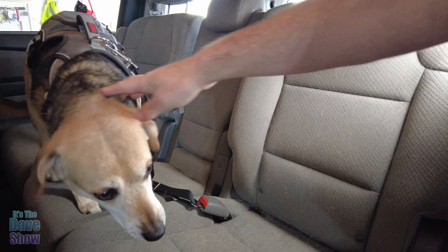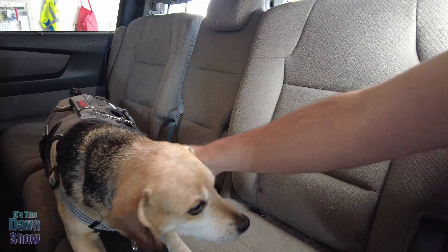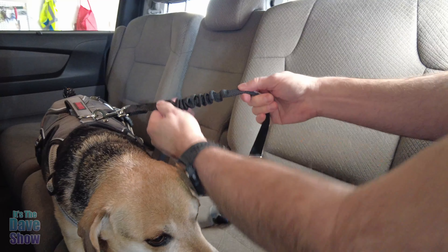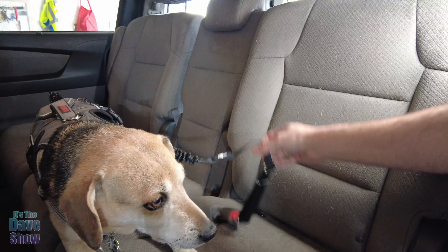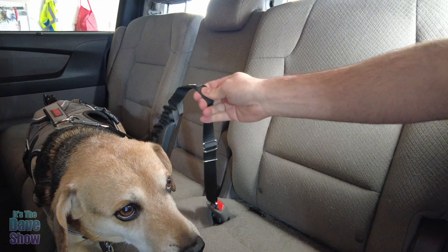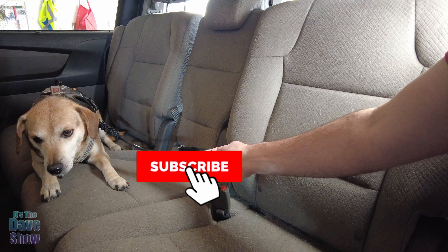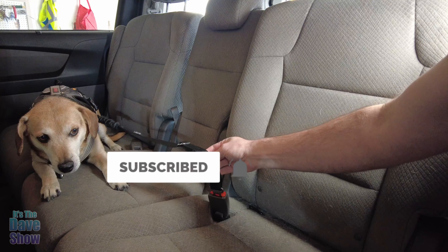So he can't go very far — you can see he's kind of stuck there. Sit. Good boy. So now he is there. This has a little bit of tension, but now he's locked in nice and tight into the buckle in case there's an emergency. So if you're looking for a good, secure way to have your dog in your seat, this might be the right product for you.